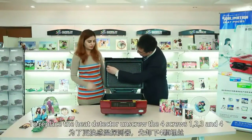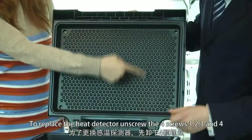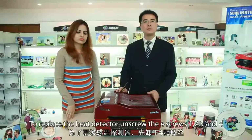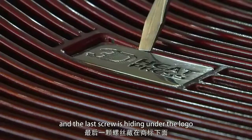To replace the heat detector, unscrew the four screws: one, two, three, and four. The last screw is hiding under the logo.